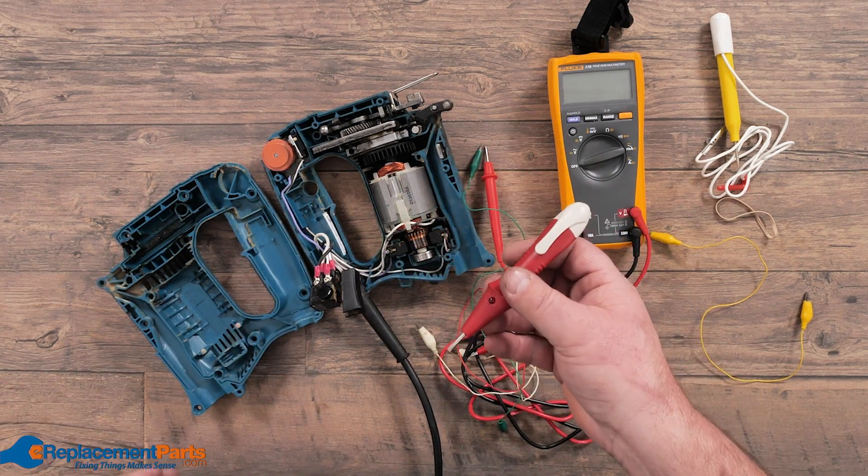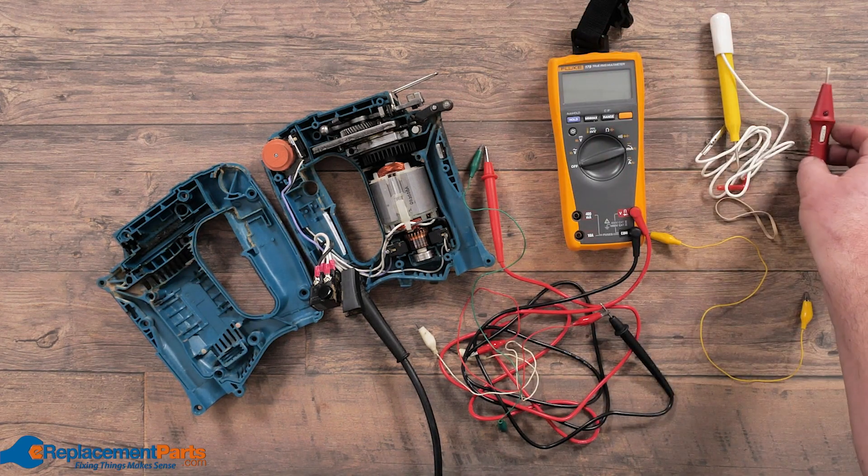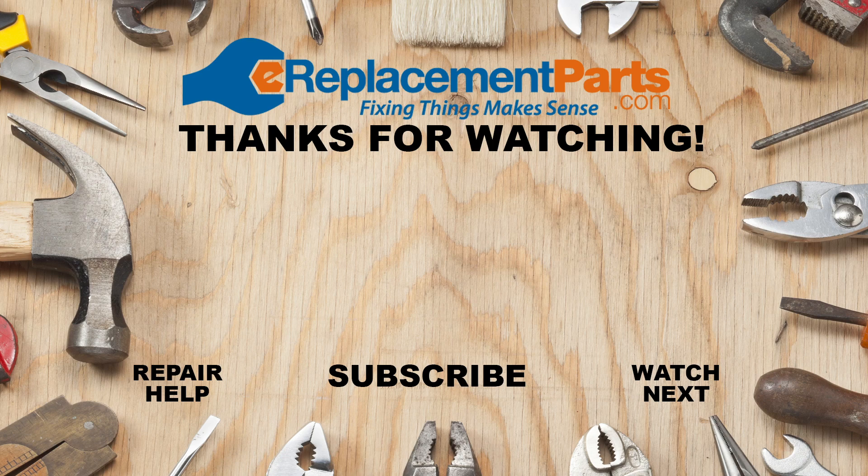Again, another very cheap alternative, very easy to afford, and well worth buying in order to save a tool. Do any of your tools need a repair? Visit us at eReplacementParts.com and easily find the parts you need and have them shipped right to your door.